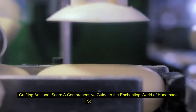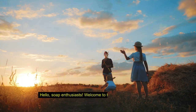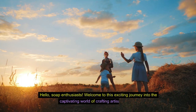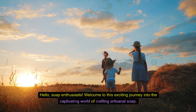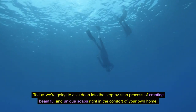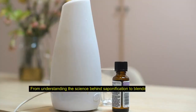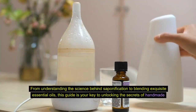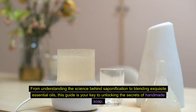Crafting Artisanal Soap. A comprehensive guide to the enchanting world of handmade soap making. Hello, soap enthusiasts. Welcome to this exciting journey into the captivating world of crafting artisanal soap. Today, we're going to dive deep into the step-by-step process of creating beautiful and unique soaps right in the comfort of your own home. From understanding the science behind saponification to blending exquisite essential oils, this guide is your key to unlocking the secrets of handmade soap.